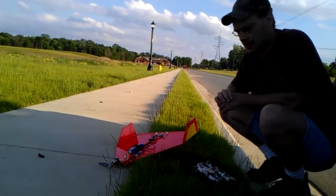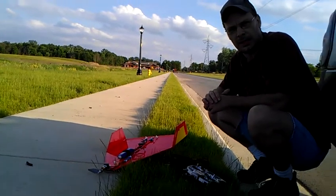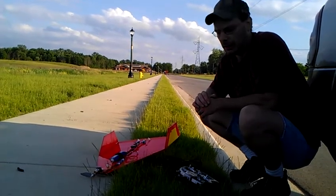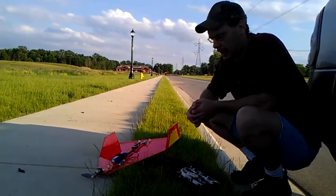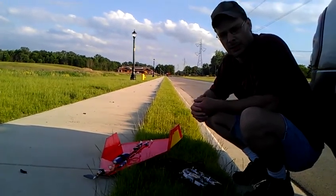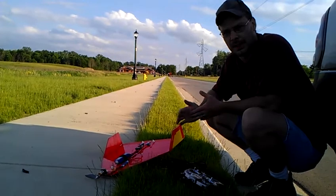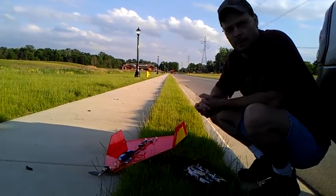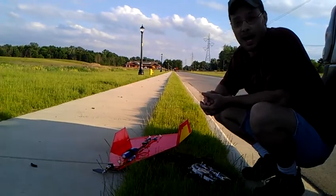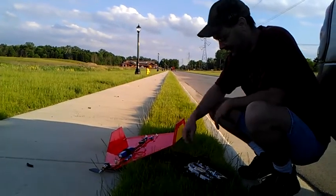I did try the APC 8x4 propeller on it — it's the same one I had on there earlier this year and it flew really good. I saw on Ed's video on his delta wing that he was running an 8x6, so I went to the hobby shop and bought an 8x6 prop, and wow, this sucker's fast.